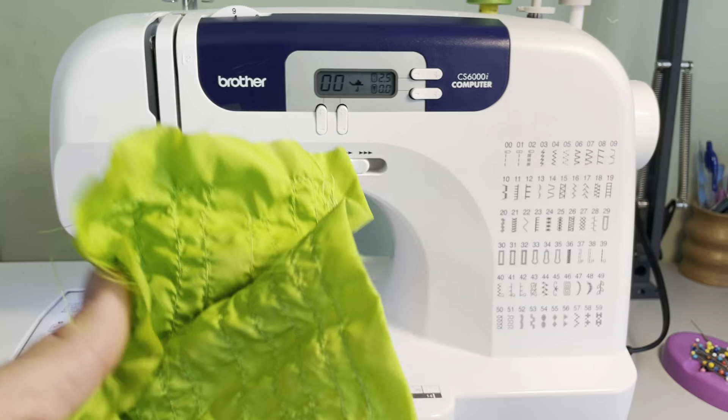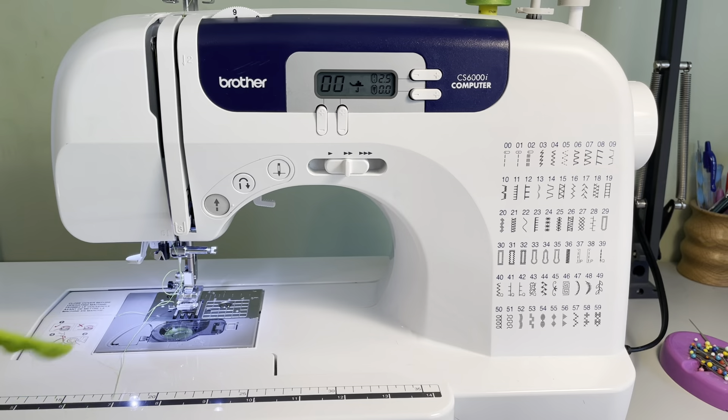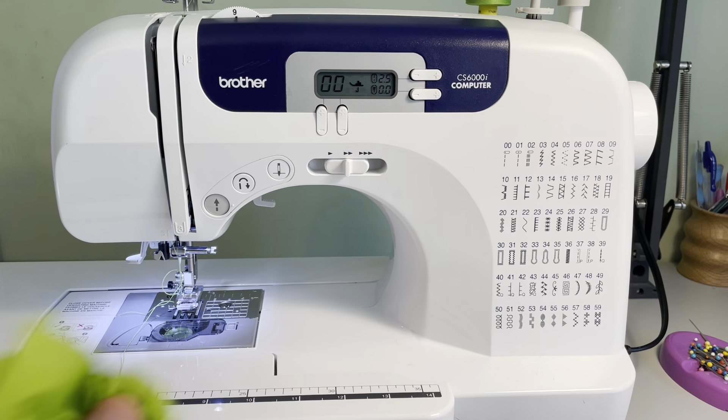I bought this fabric from a website called Ripstop by the Roll. It's called Hyper D one ounce nylon. One ounce basically describes how much it weighs for a certain dimension — I think it's one yard. That basically describes the density and the thickness.